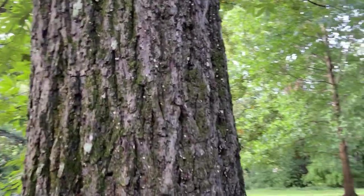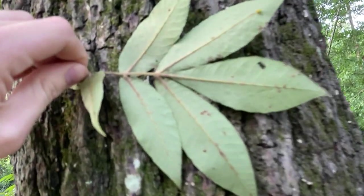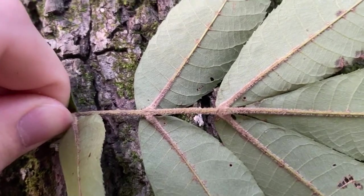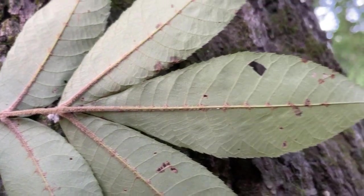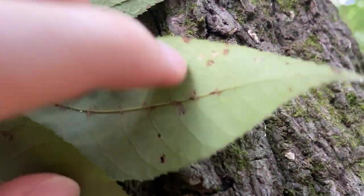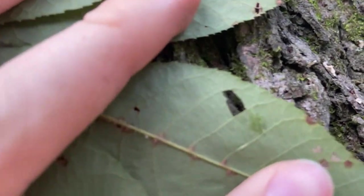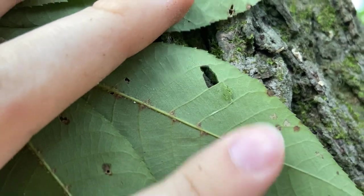Your big keys for this species once again are going to be those seven narrow leaflets, and the dense fuzzy pubescence all along that rachis — look at all those hairs — and up into the mid veins of the leaflets. And then those silvery scales under the leaf if you scratch them with your nail. They're really hard to show on camera but you can definitely see them in the field: those little pale silvery scales underneath the leaflet. Those are your big keys for sand hickory.